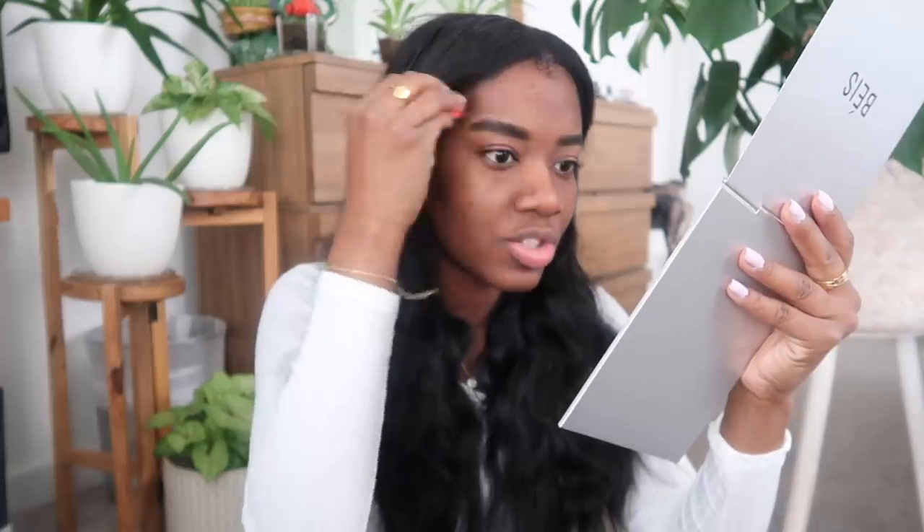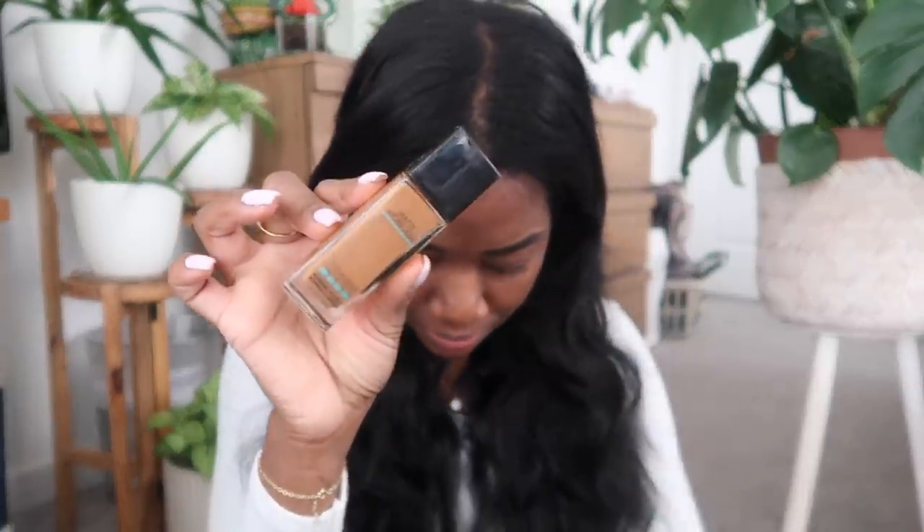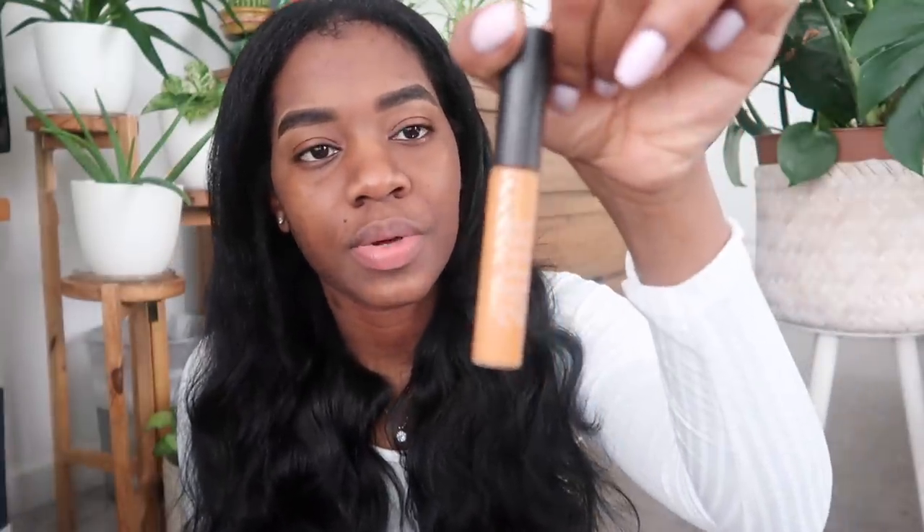This MAC concealer is not my favorite ever. I actually ordered a ton of makeup from Sephora during their sale because I needed so much — I promised myself I wasn't going to buy a lot, but I had no proper concealer, no proper foundation, nothing. The foundation I'm using today is the Maybelline Fit Me foundation, and the concealer is this one here by MAC.